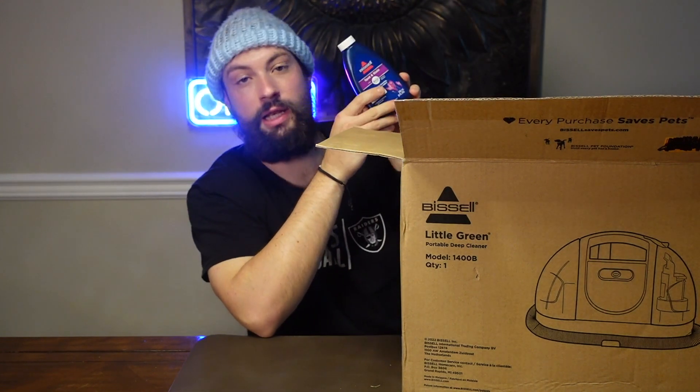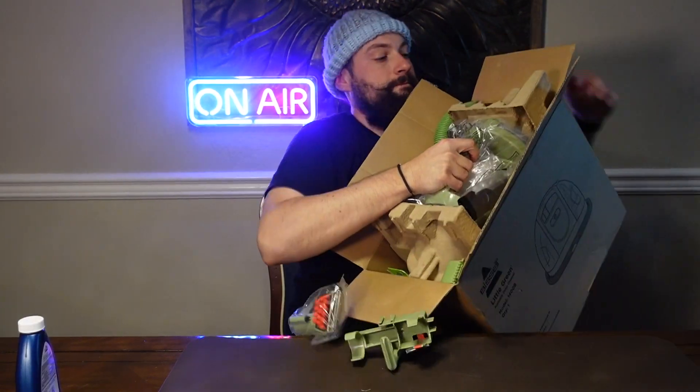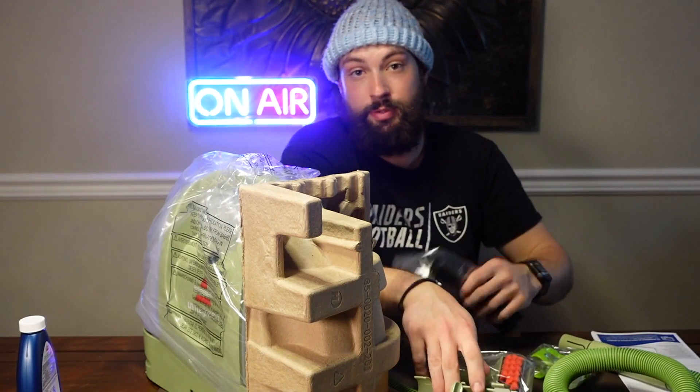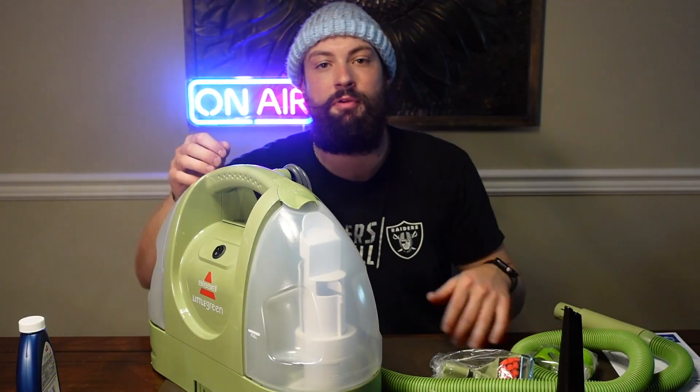Spot and stain — we got a cleaning solution. The Little Green manual, got the Little Green parts. Wouldn't be right if it wasn't green.